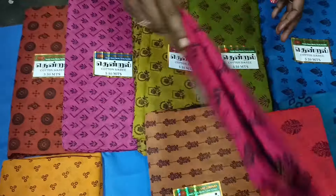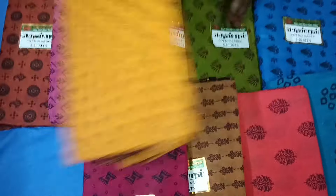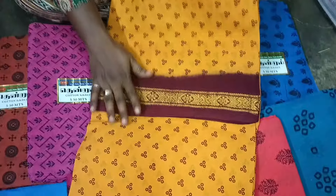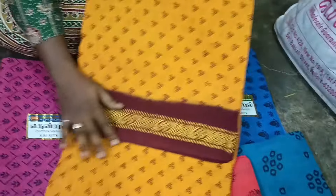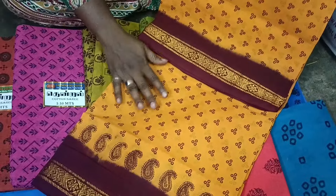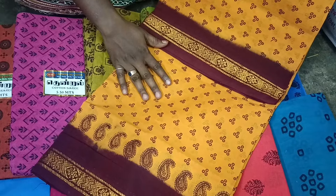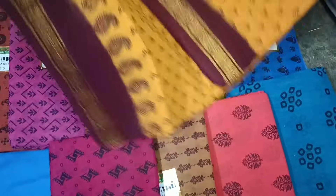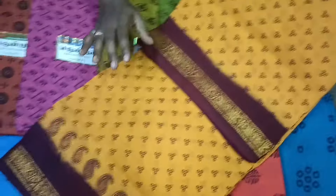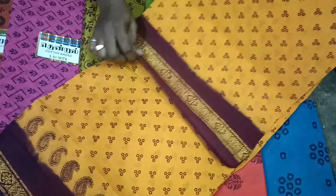This one is priced at $650,000 and $680,000. This is a yellow with maroon color combination. I will buy this one — this one is small.